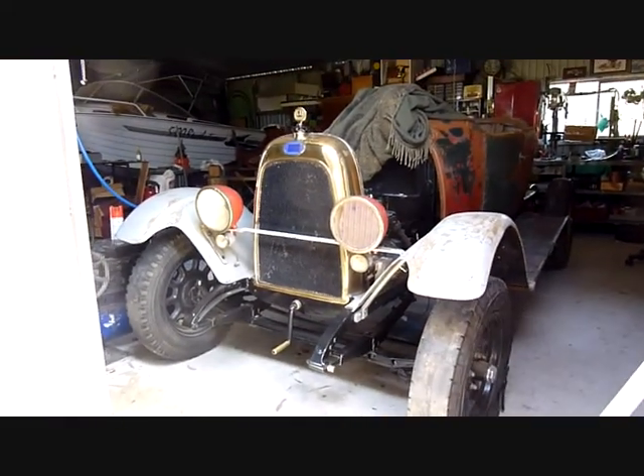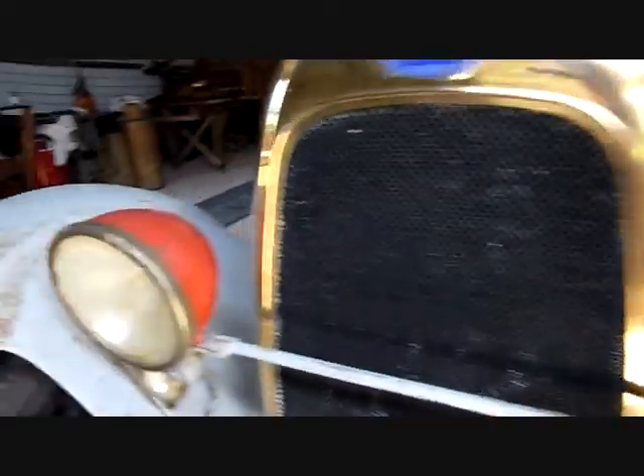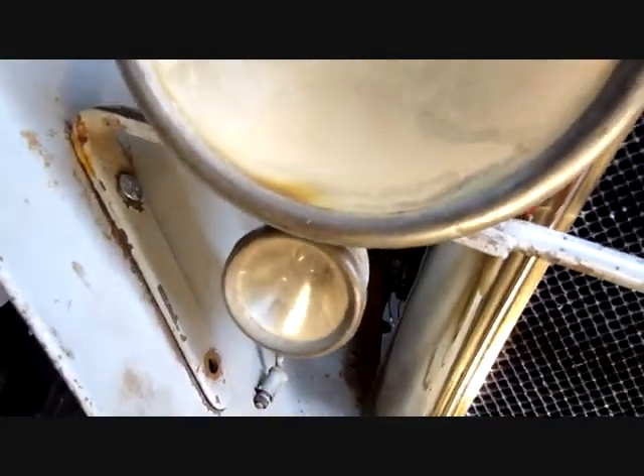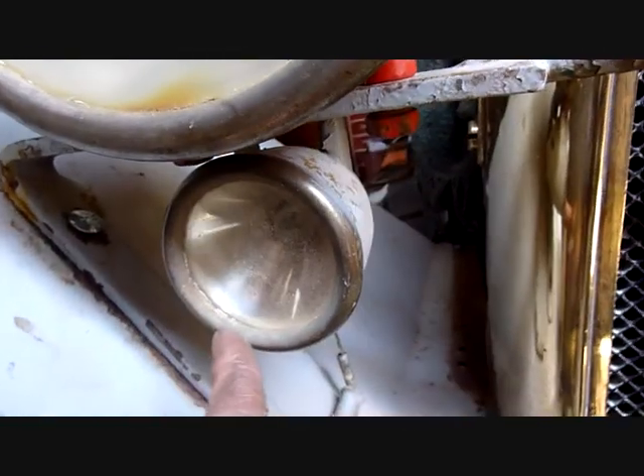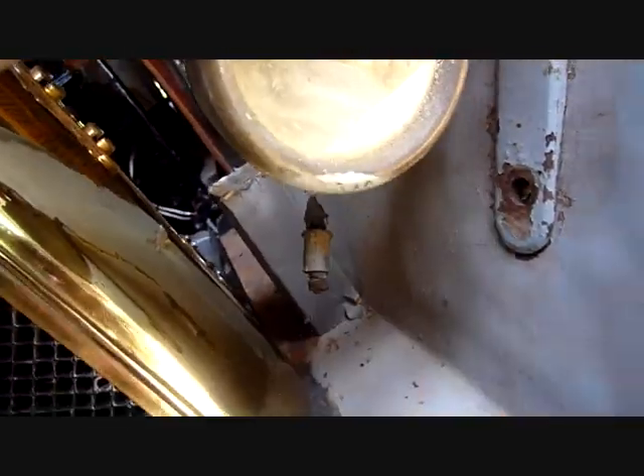We've also just set the mudguards on there to see what it looks like, and stuck the headlights on — when we got it, the headlights weren't actually on it, so we'd never seen what it looks like with them on. Let's open the doors — there you go. It looks like a car! The headlights aren't too bad; the rims have got a fair few little dings and knocks. This is one of the original glasses — you can see it's got 'Fiat' etched or sandblasted into the glass. On the other side, it's actually hand-painted — you can see all the strokes — with a mist halfway up the lens.